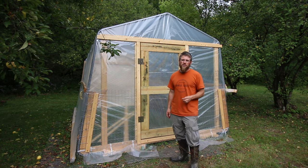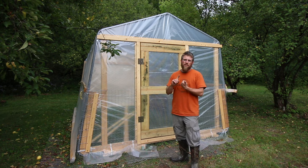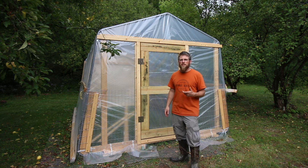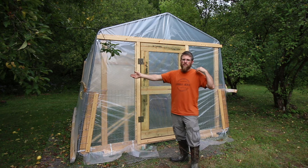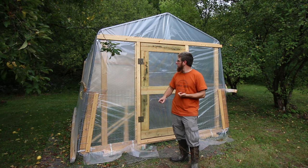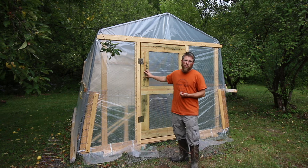A couple of main things you're going to need to build the greenhouse: one Shelter Logic tent that is 15 feet long by 10 feet wide by 8 feet high — I got mine at Home Depot — a piece of greenhouse plastic that's 20 feet long by 24 feet wide, some 16-foot strapping, and 2x4s material to build the door with.